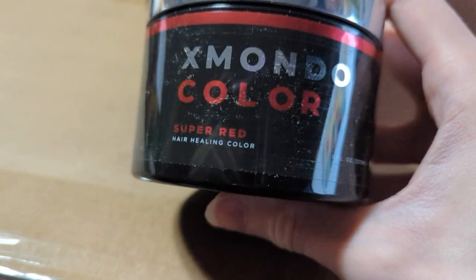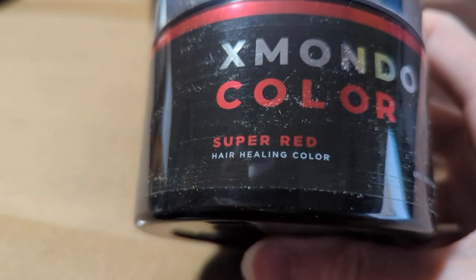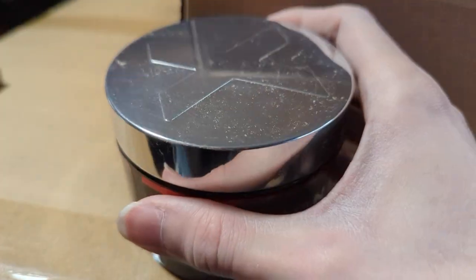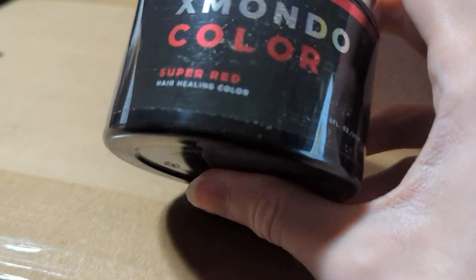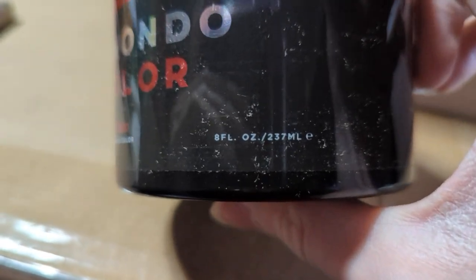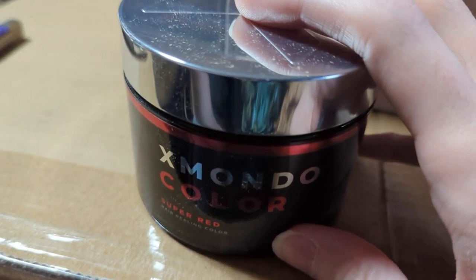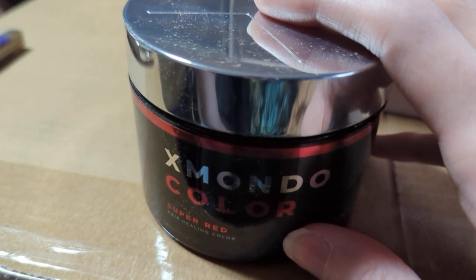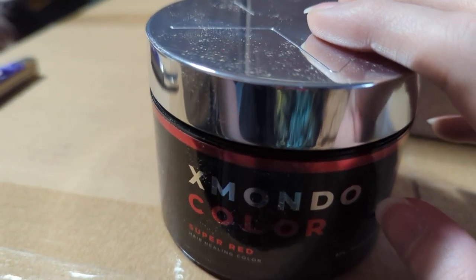Alright, so we've got X Mondo Color Super Red hair set — heal hair healing color. When I first got these I was kind of balking at the price because it is $25 for this. You do get eight full ounces though, whereas the tubes I normally get are three ounces and at the time I got them they were $10 a piece — so three of those would be about $30.